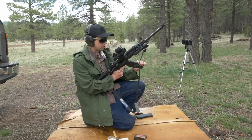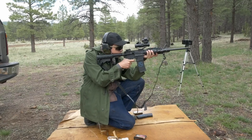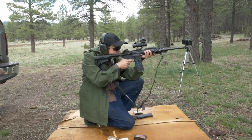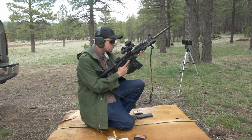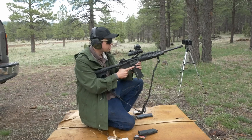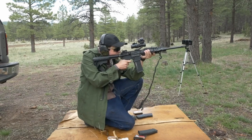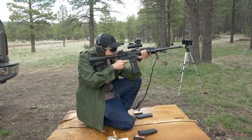The Sightron MD33X is Sightron's flagship electronic red dot reflex sight, manufactured and designed in Japan. It features a 33mm tube, an 11-position adjustment dial with 2 night vision settings, an automatic setting, and 8 daylight settings. It features a 5 MOA dot that takes CR2032 batteries.